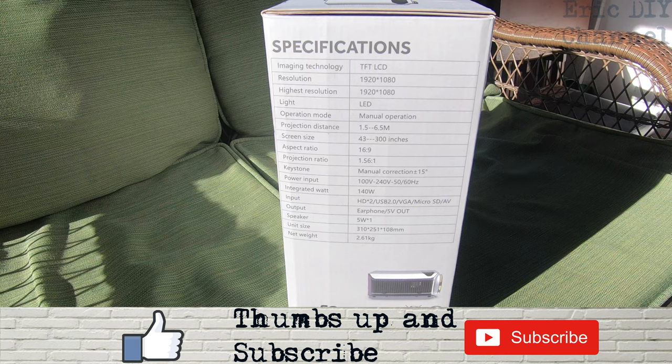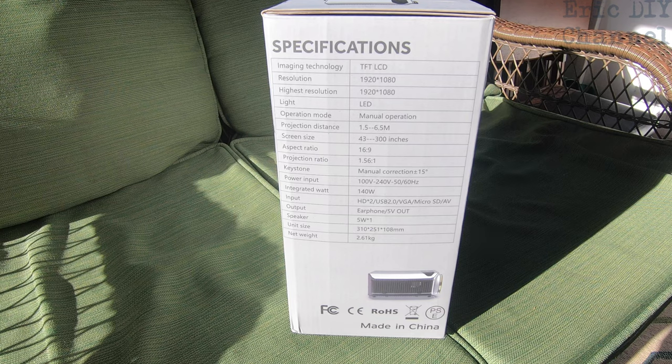Screen size ranges from 43 inches to 300 inches. It has an aspect ratio of 16:9, so it's widescreen, with a projection ratio of 1.56 to one. Keystone is manual correction at plus or minus 15 degrees. Power input is 100 to 240 volts, so you can use this in Europe. It has two HDMI inputs, a USB 2.0, a VGA input, an SD input, and audio-visual cables.